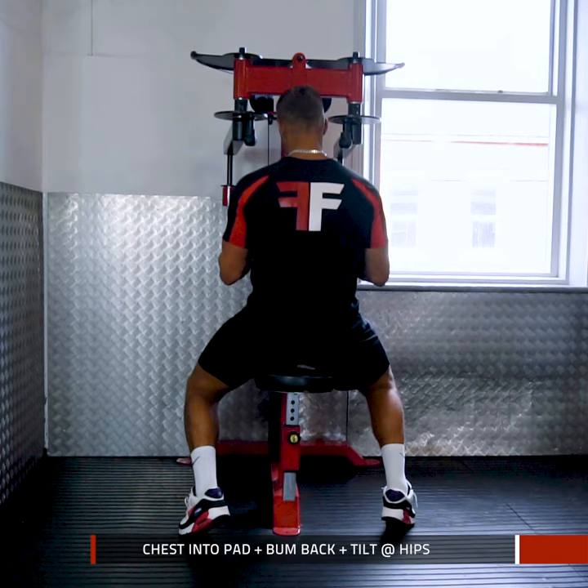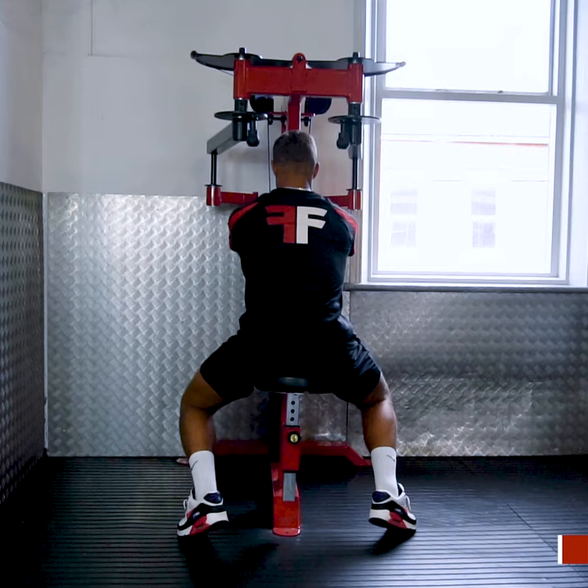Place your chest firmly into the pad and bring your bum ever so slightly back, allowing a slight tilt at the hips.